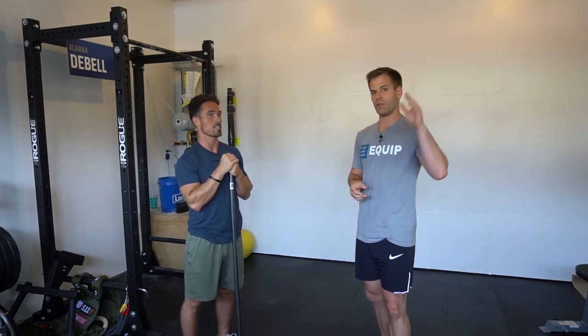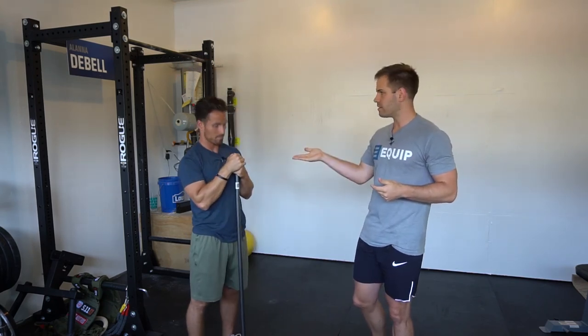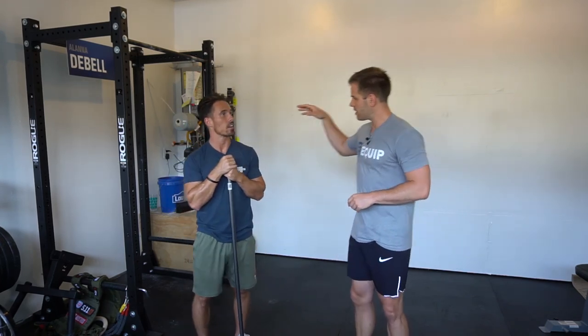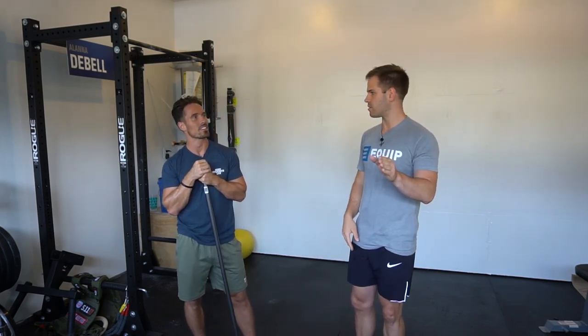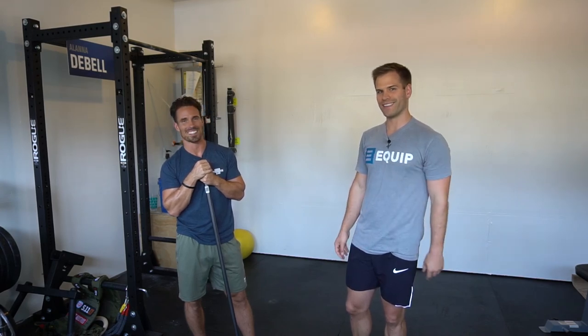So next time you guys are overhead squatting, push pressing, push jerking, or snatching — finish with wrist extended. And especially if you're coaching people and you see them doing that, check the wrist, because you might find that for some reason they're not comfortable loading it and then you can get into some progressions there. Thank you for sharing that. If you don't follow Mike on Instagram, find him at Mike Cerbus — that's C-E-R-B-U-S. Make sure to check out Power Monkey because they're doing awesome stuff. And if you don't follow The Movement Fix, you can find me at The Movement Fix. We'll see you guys next week.